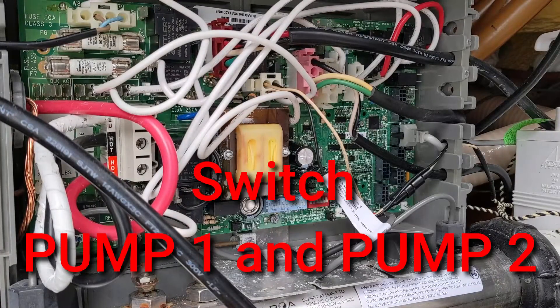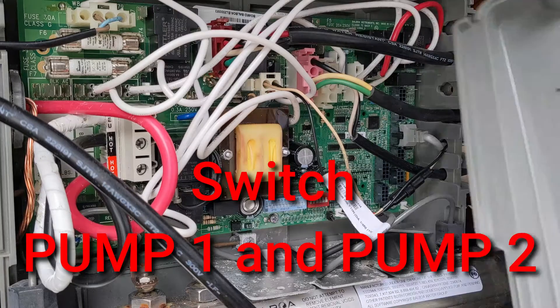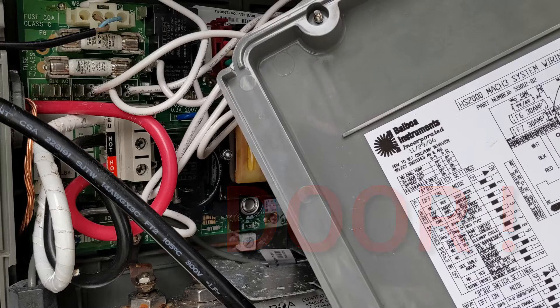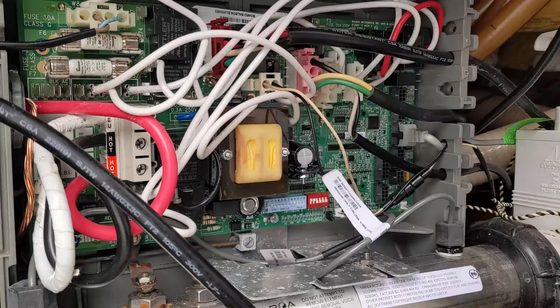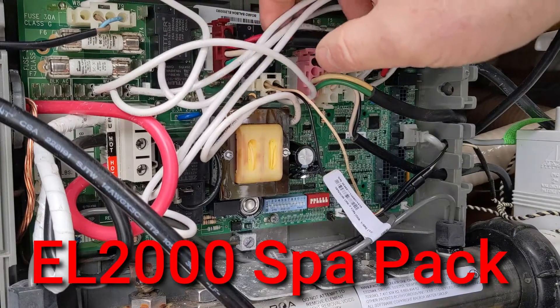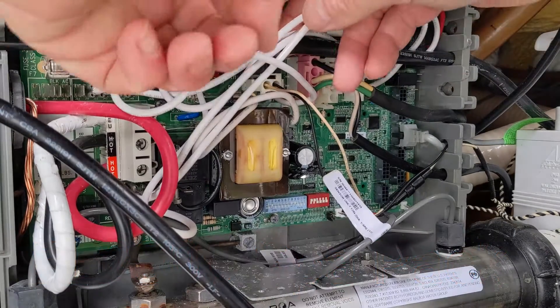If you're not sure which pump is which, in the back of the board they'll have it labeled. Pump two is over to the right, and pump one is to the left. So this is pump one right here, and we're going to disconnect that.